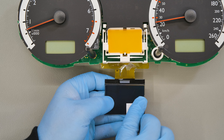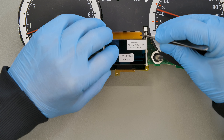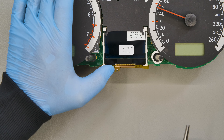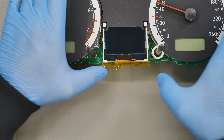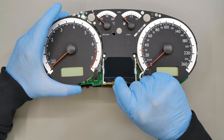Remove the back film of the display and insert it in its base as it was originally. Remove the front film. Then position the plastic backing, paying attention to the FPC position.